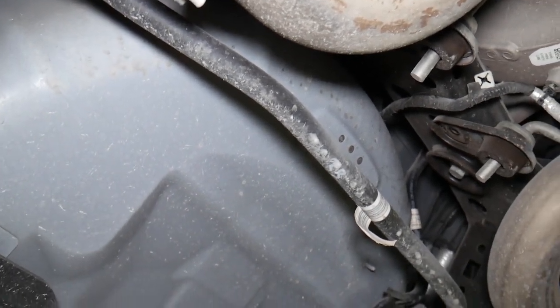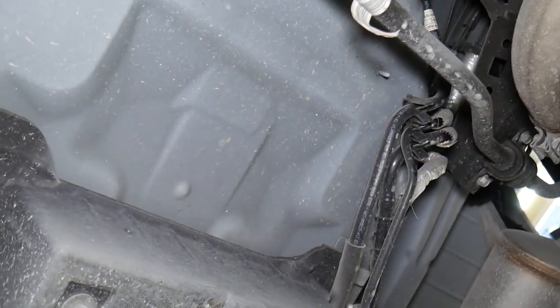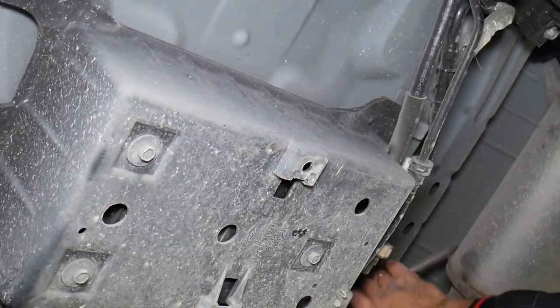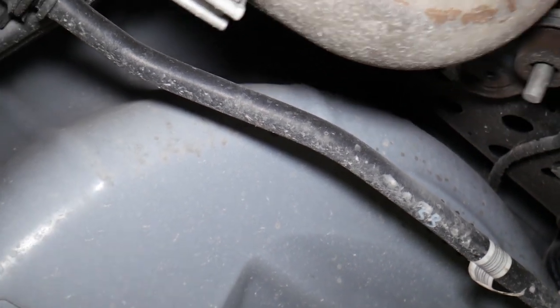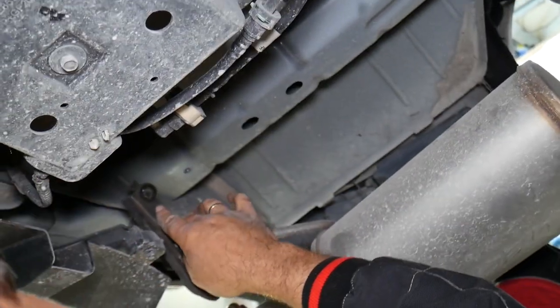Now we can go ahead and get the mounts out. You need to move them a little bit — they get stuck on top, as you can see right here. Pick up on this side and kind of twist it — this one came out. Do the same to the other ones: lift up and it comes out. Now the exhaust will drop down — be careful. That'll be enough for us because that brings us to the catalytic converters, and all we need to do is sneak the hitch underneath. You can see there will be enough room.